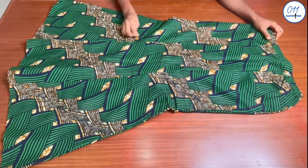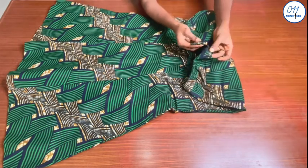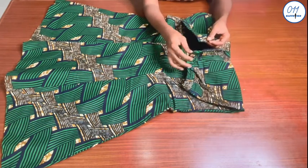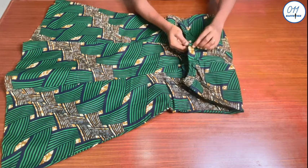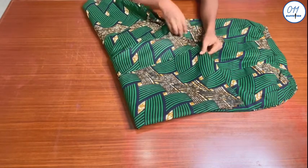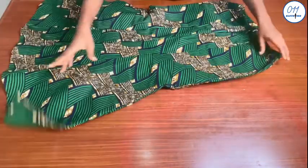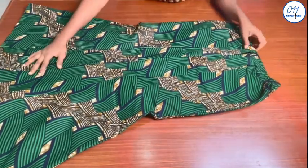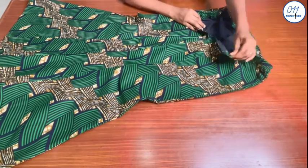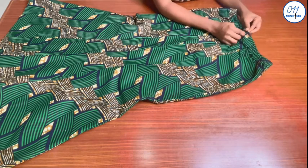Hello guys, welcome back to my channel. On today's tutorial I will demonstrate how to make a six-panel skirt without cutting out the fabric. My name is Ayo and welcome to 011 Clothing Tutorials. On this channel I upload DIYs, pattern drafting, and sewing tutorials. If you haven't subscribed yet, kindly do so and turn on the notification bell so you'll be notified whenever I upload a new video.